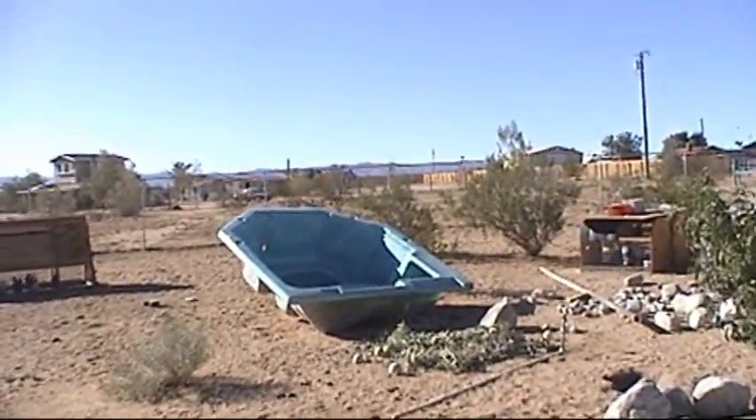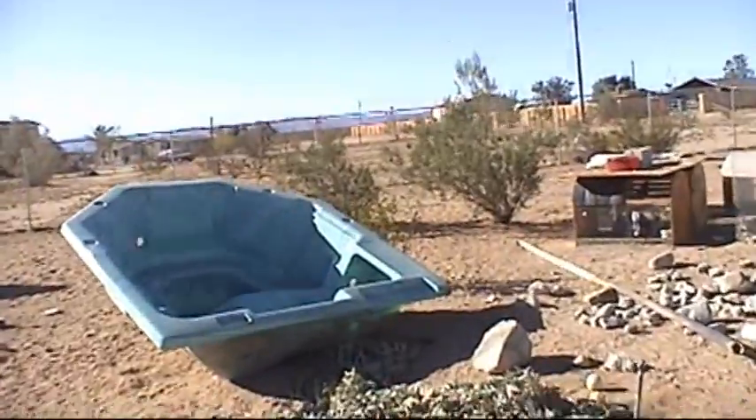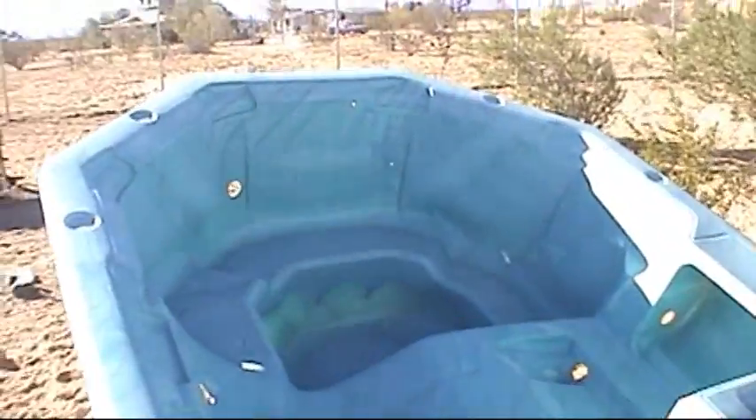This is my spa that I got from my buddy Joe, which I'm going to convert to a fish tank for my aquaponics. I just wanted to video it a little bit before I did anything to it.